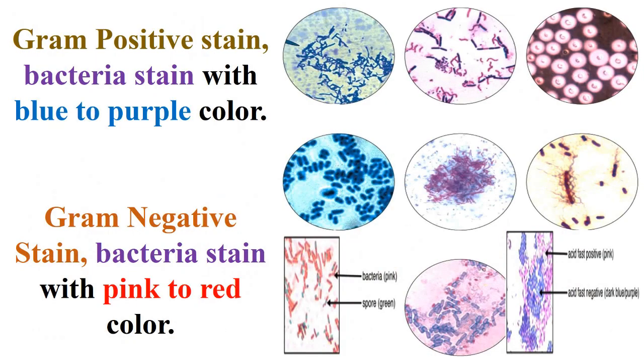Hence, in gram positive stain, bacteria stain with blue to purple color, and in gram negative stain, bacteria stain with pink to red color, as mentioned in the side slide and next slides.